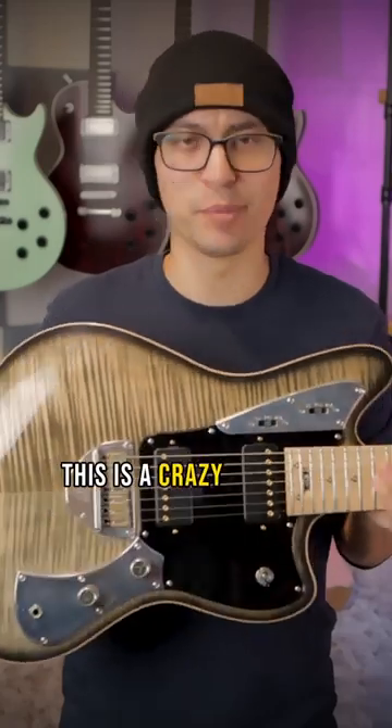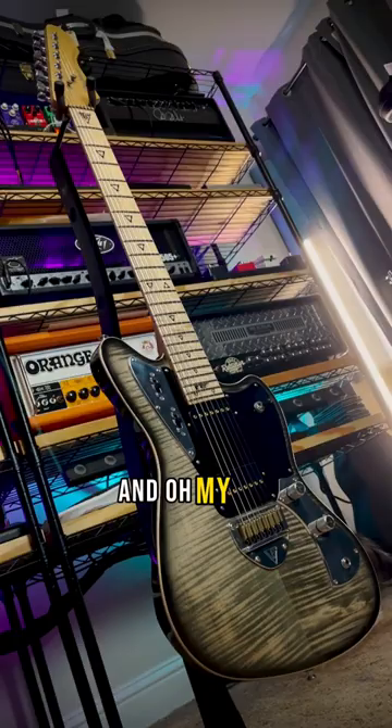This is a crazy blend of vintage and modern. It's a Valiant Guitars Jupiter 7-string Baritone, and oh my god, it's beautiful.